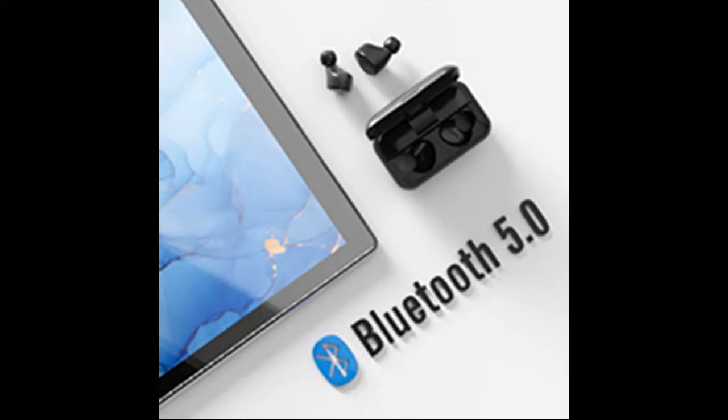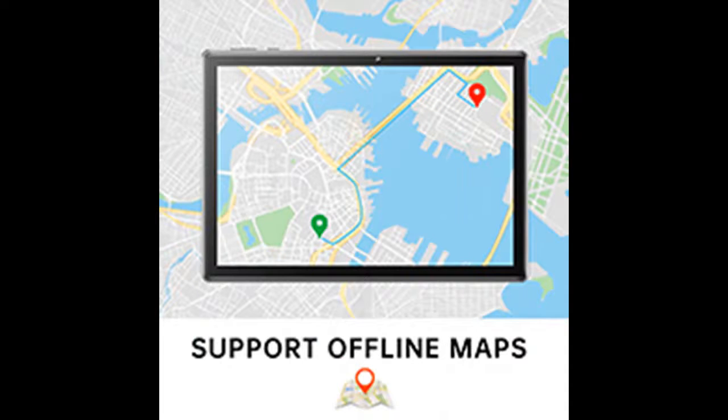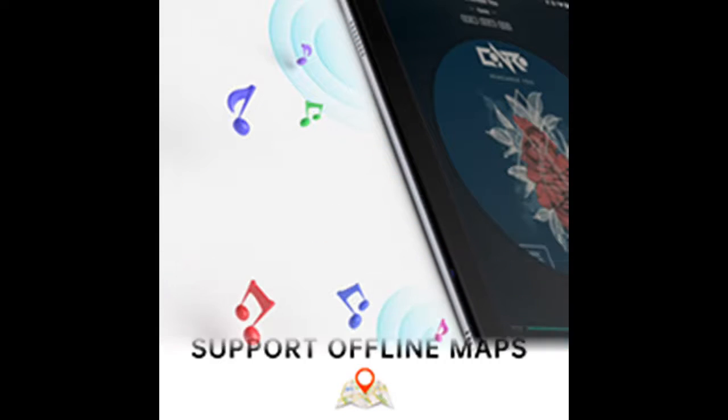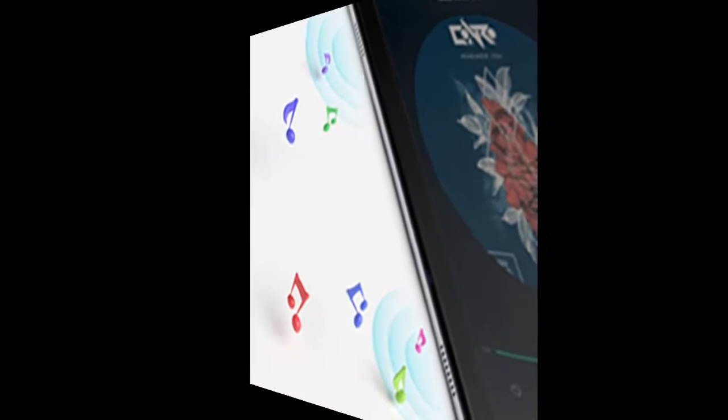Featuring the latest Android 9 Pie and certified by GMS, the MatrixPad S30 offers an optimized experience for you to focus on the task at hand, on the content you really care about. Get rid of unexpected ads and have full access to Google Play to download the apps you love, such as Skype, Netflix, YouTube, KidsApp, and more.